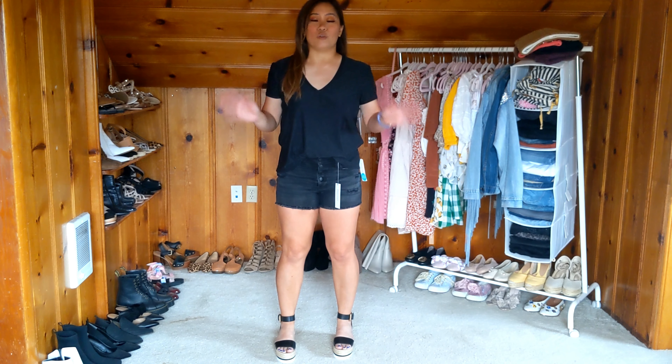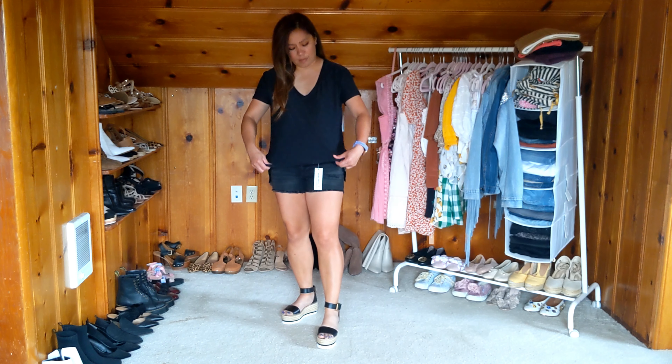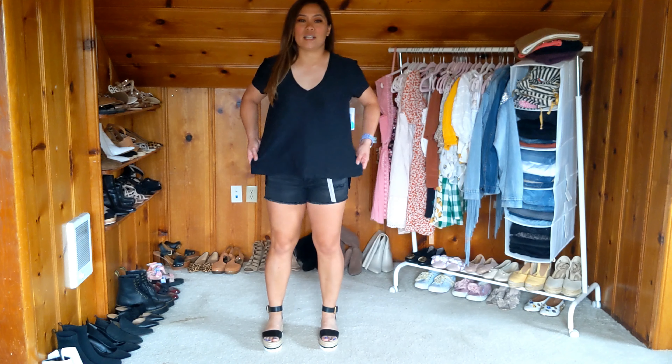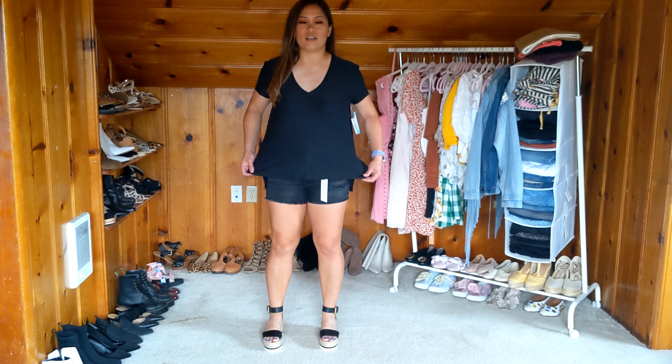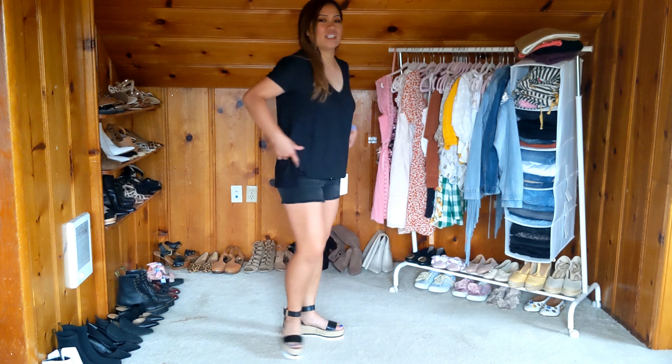Something about a nice good quality basic black tee is just a game changer. This is just so versatile. I love this piece. If it's perfect, I might be able to size down. I'm not sure but this is what it looks like — it's kind of like a longer boxier fit.